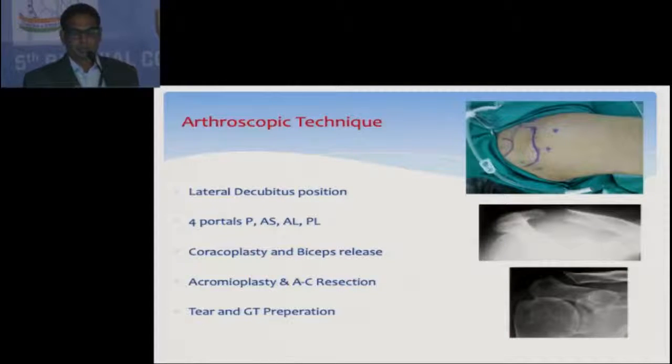First I do subcoracoid coracoplasty, then release the biceps all around, do the biceps tenotomy, then acromioplasty, AC resection, and later on I use the biceps in the cuff repair.